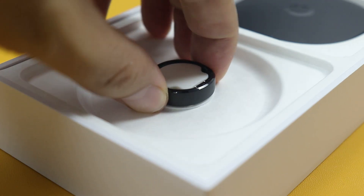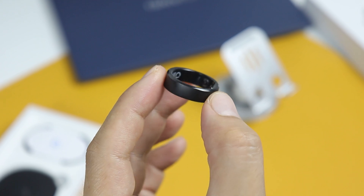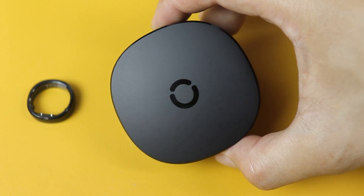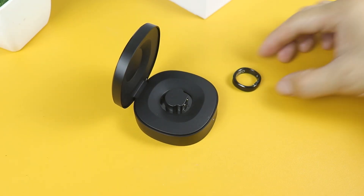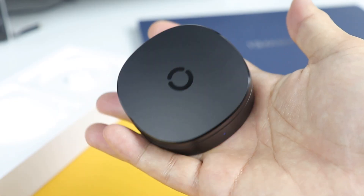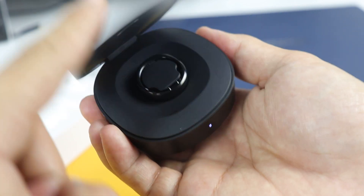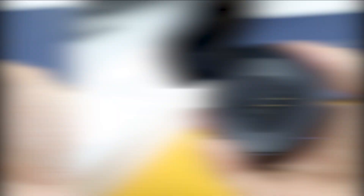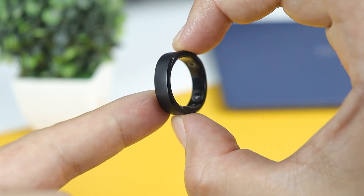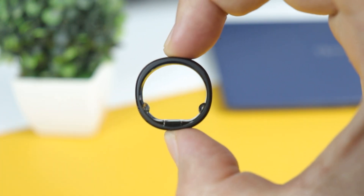This is the most premium smart ring I've ever seen. It looks really nice and minimalist. Together with the charging case, you got an awesome combo. They both look great and well-built. The charging case is also made out of titanium alloy and it feels premium to the touch. It's small and lightweight which makes it highly portable.